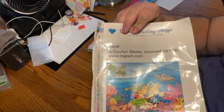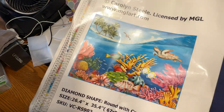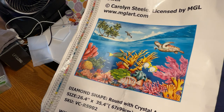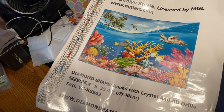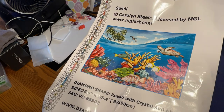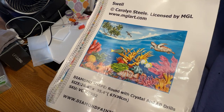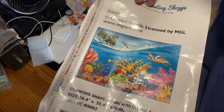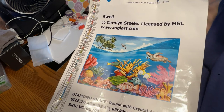This is called Swell by Carolyn Steele. A beautiful beach scene — under the water, under the sea. Where's Sebastian singing 'Under the Sea'? So you can see all the gorgeous coral reef, the ocean, the sea turtles, the fish. You can see a pelican probably flying up in the sky, the wave, the sky, and in the distance some beautiful palm trees on a beach. Stunning, stunning piece of work.